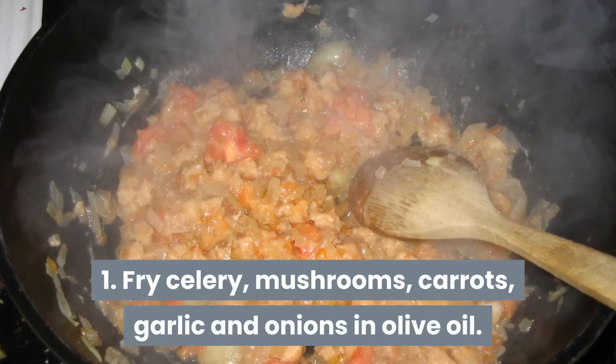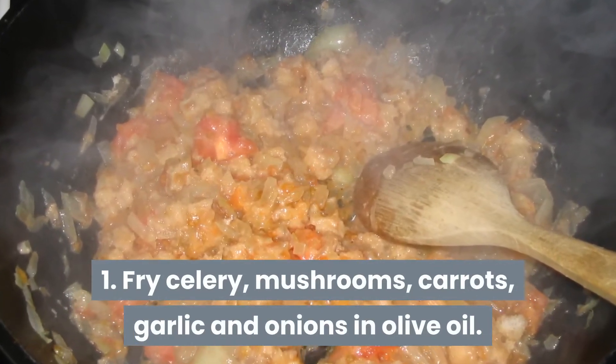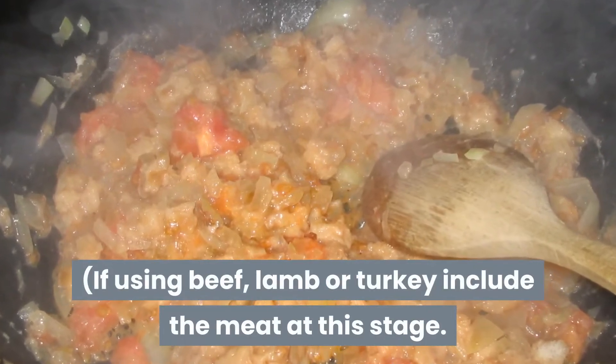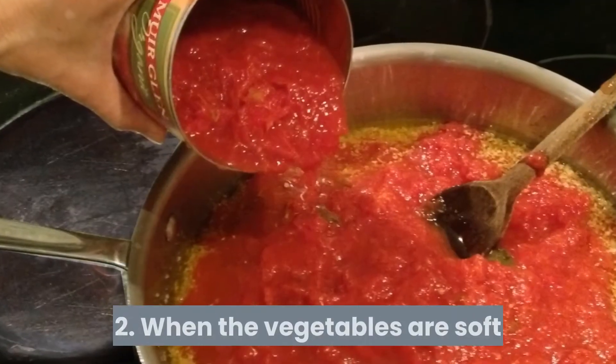Step one. Fry celery, mushrooms, carrots, garlic, and onions in olive oil. If using beef, lamb, or turkey, include the meat at this stage.